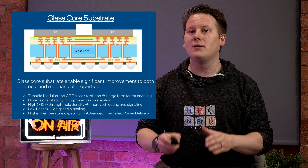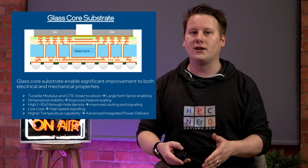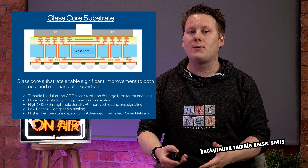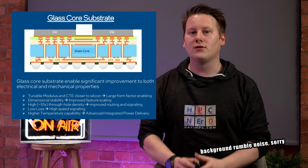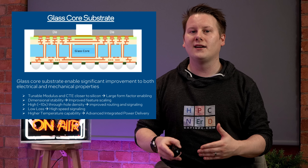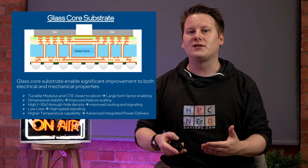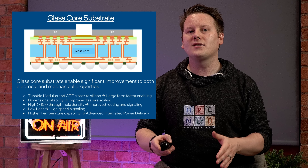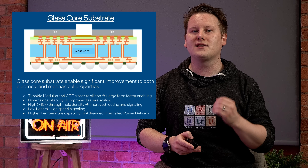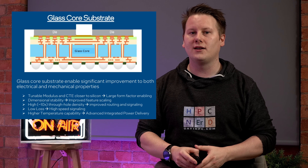This matters more in manufacturing because it enables packaging steps to integrate advanced power delivery, which requires high temperatures during manufacturing. If you can integrate the power delivery, you can reduce capacitance and increase frequency. A glass core is also better for signaling and signal loss, and it supports a higher density — up to 10x apparently — for routing and signaling. Intel states that it allows for fewer redistribution layers for signals as well, which decreases complexity and puts less pressure on the supply chain for RDL.